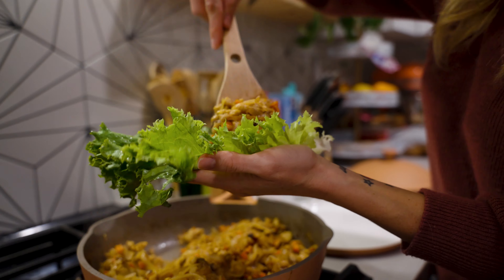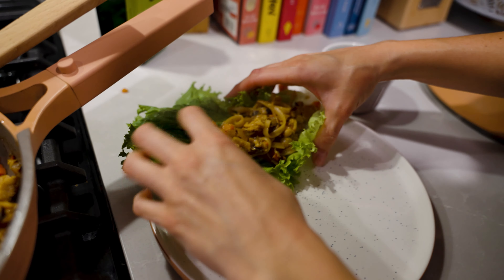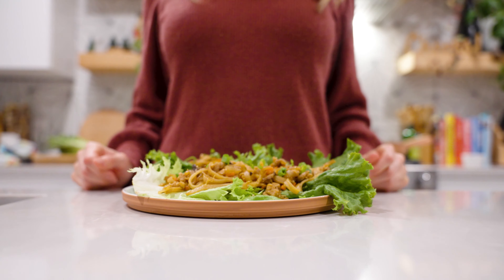You can now turn the heat off and begin filling your lettuce cups. This part's pretty self-explanatory — fill it as much as you'd like. To finish it up, top it off with some freshly cut green onions. And there you have it, the tempeh teriyaki lettuce wraps.